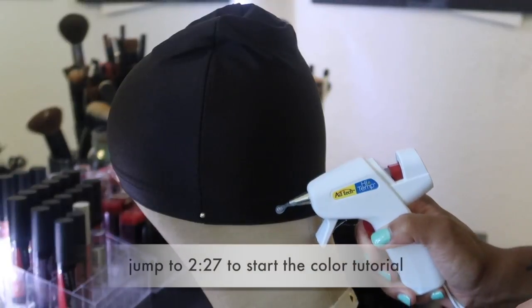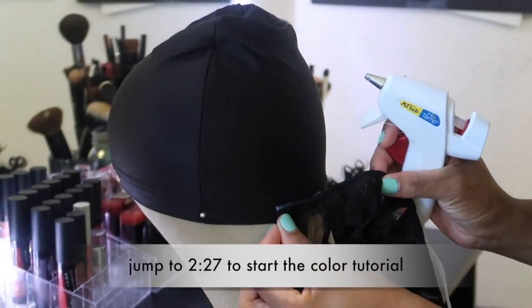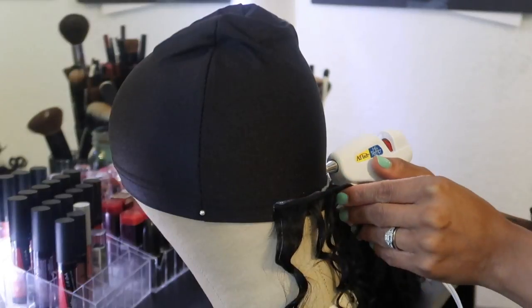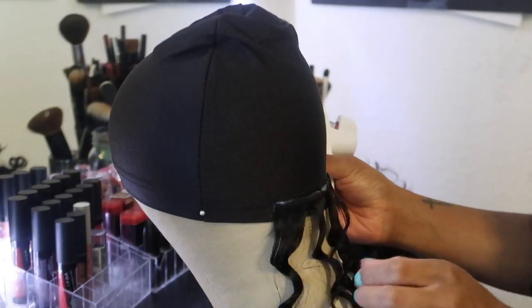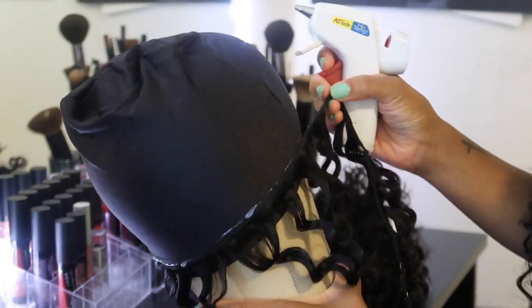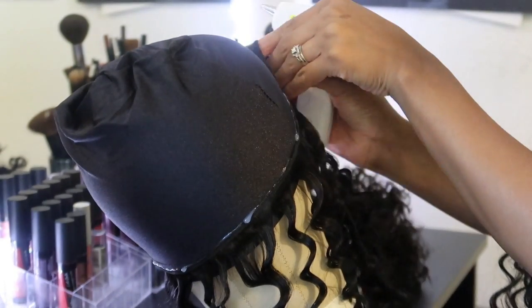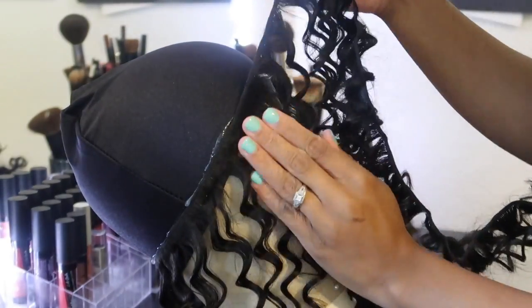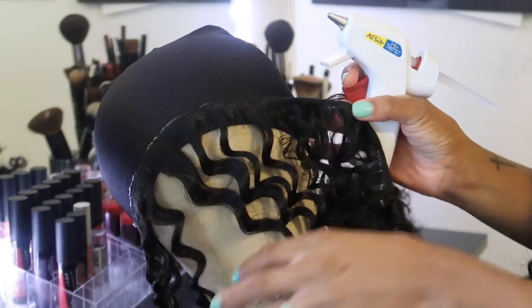So real quick I'm going to show y'all how I did this wig — it's super simple. I'm just doing a traditional circle-type wig so I can have bangs with this curly hair. I'm just taking my hot glue gun, gluing it, making a line on the cap and placing my track. It's really repetitive — I'm just going in a circle all the way around and all the way up to the top.